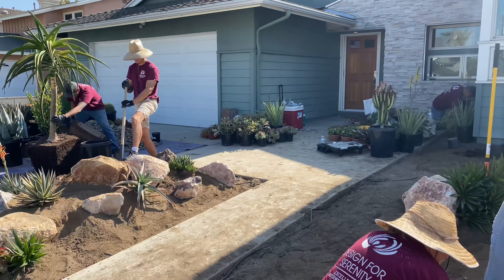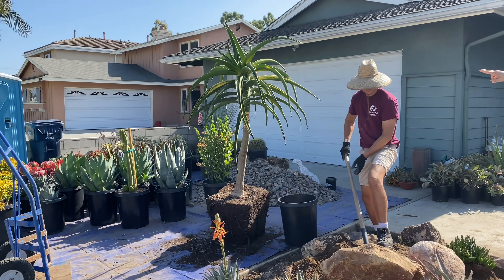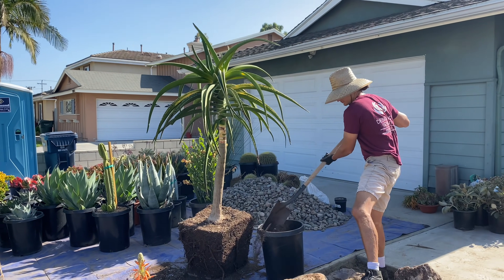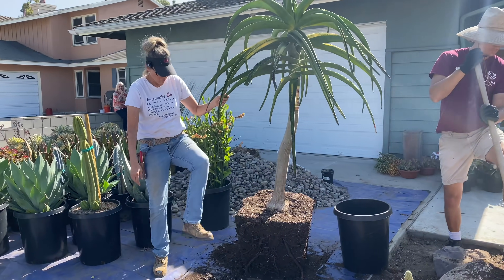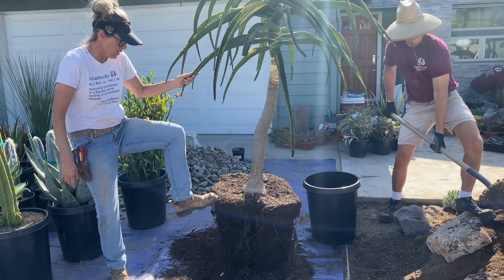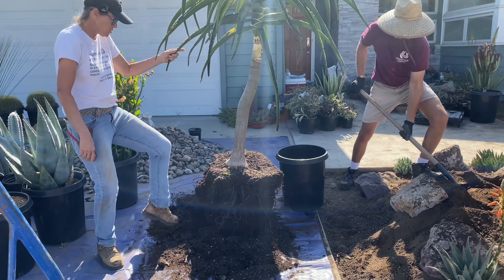Over here the guys have the Bainsii, which is already split - it's got two heads, it's so fantastic. They're digging out the hole for that. We're going to take a shovel and kick off a lot of this extra soil; we just don't need all of this. We can get it right down basically to the roots.